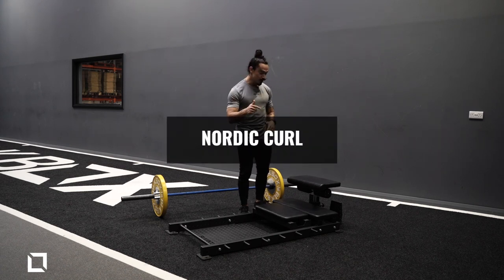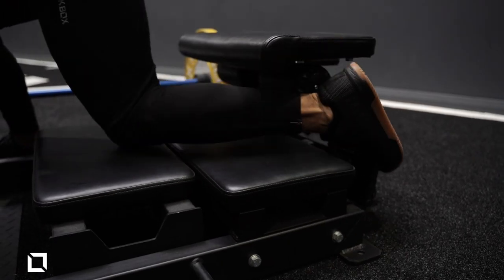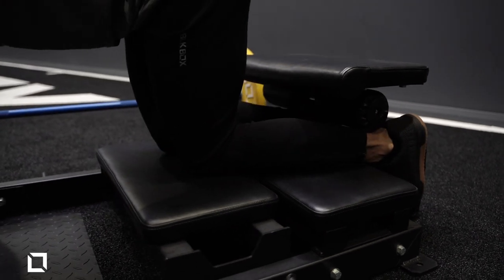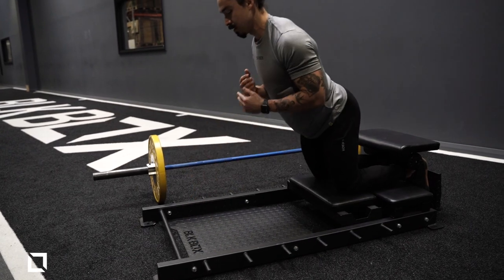For this one it's pretty simple. All you need to do is set up the bench nice and easy — you can just put it up or down, right for your legs. All you're going to do is resist the way down, all the way down, and then help on the way up.